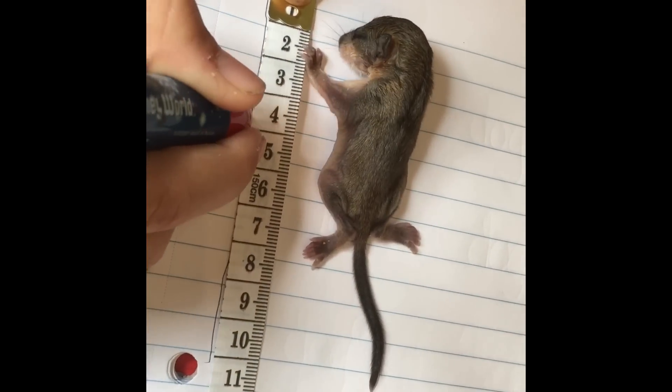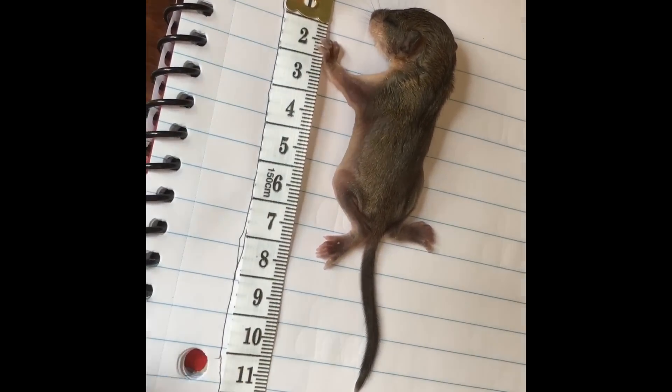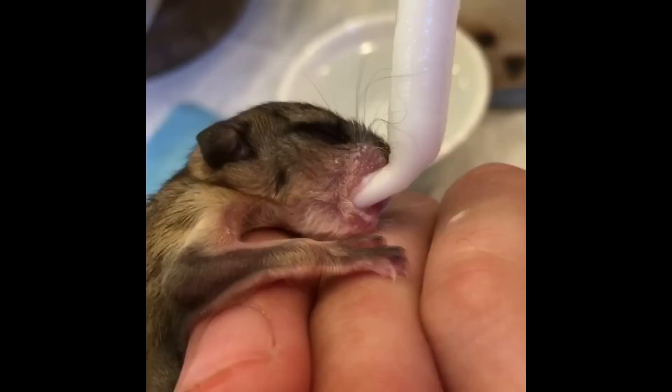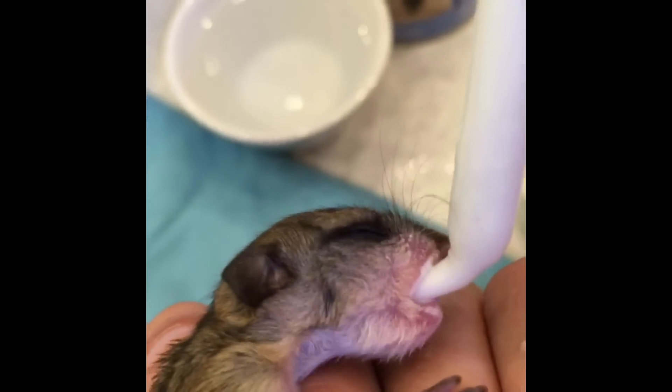I chart their progress and take measurements every day. This little guy is starting to open his eyes. Baby squirrels need milk for about three months.